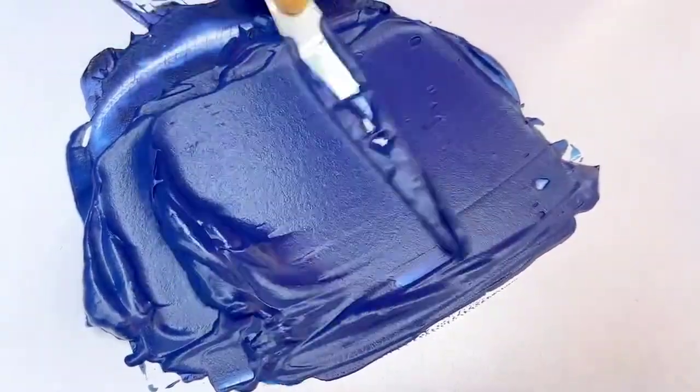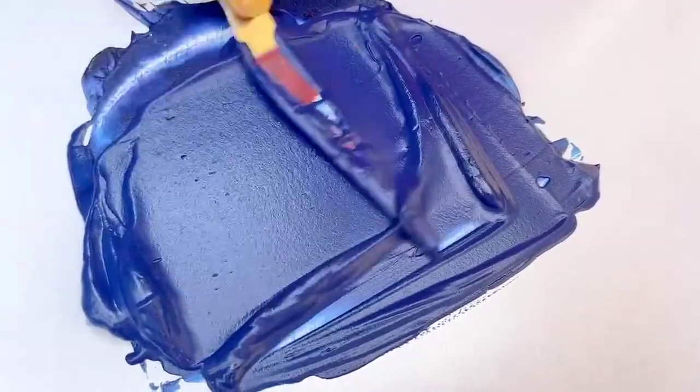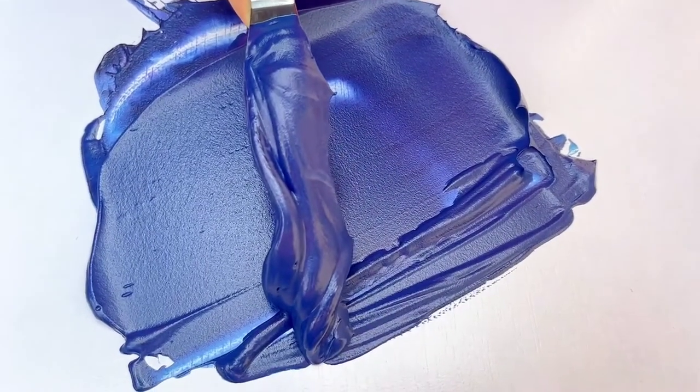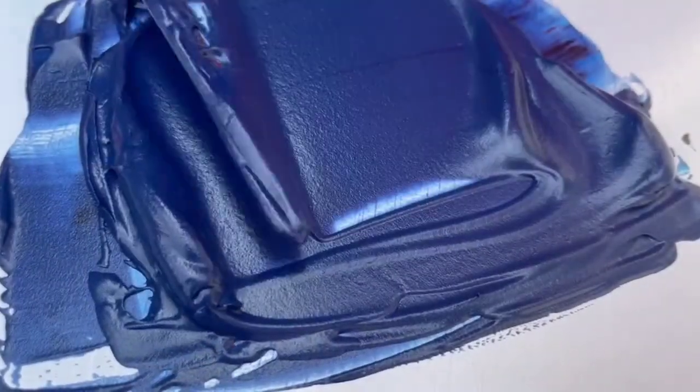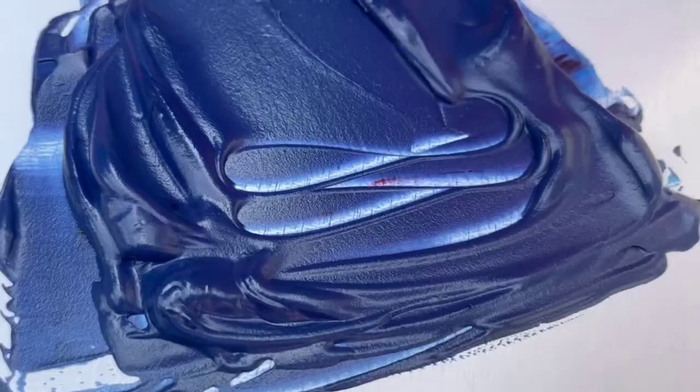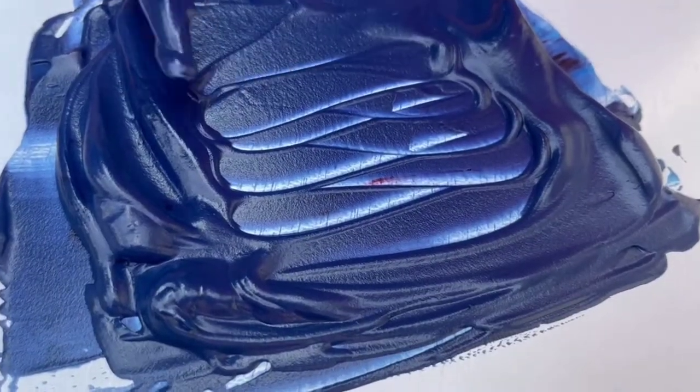After mixing them well for a while, you can see I've got the perfect shade of royal blue colour. You can use this to frost your cakes or cupcakes. Thank you for watching, please do like, share and subscribe and turn on the bell icon to get notified on our new videos.